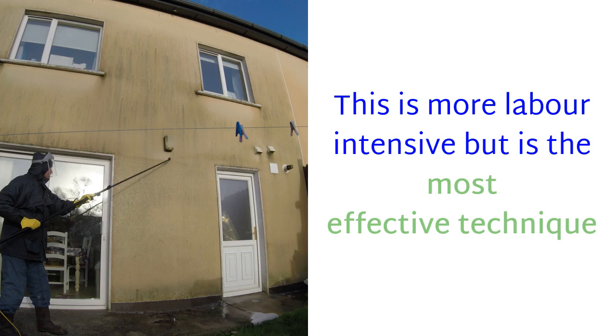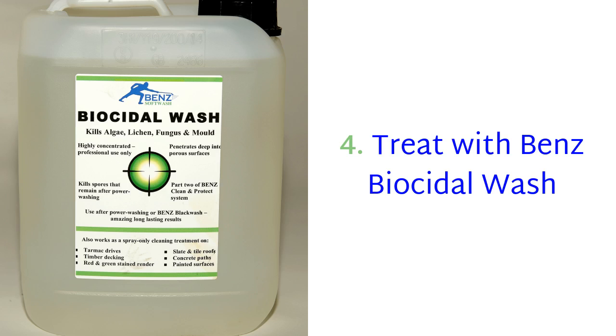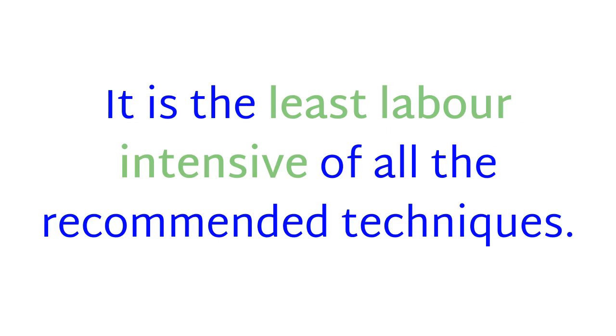This is more labor intensive but is the most effective technique — it ensures the surface stays clean as long as possible. Four: treat with Ben's Biocidal Wash and then leave for Mother Nature to naturally clean the surface over time. This is a great option for surfaces where an instant result is not essential, and it is the least labor intensive of all the recommended techniques.